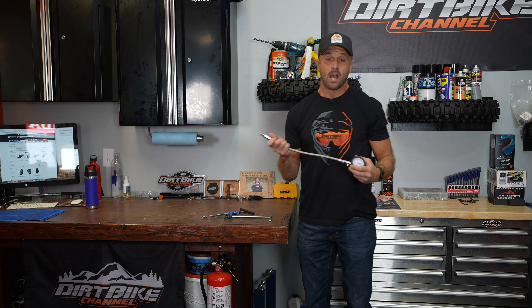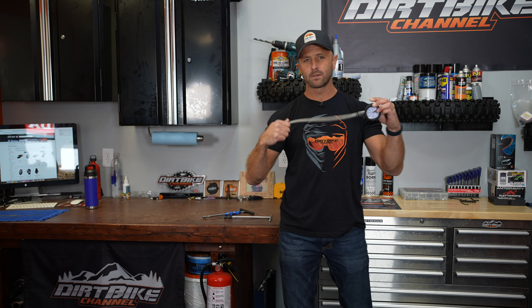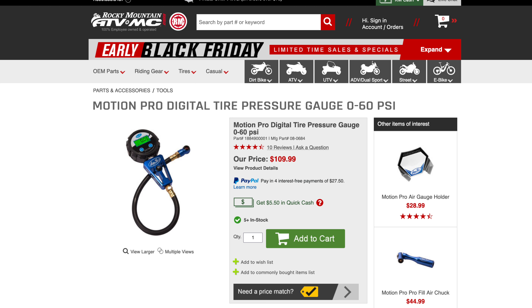As far as other things, tire pressure gauges — this is a Tusk tire pressure gauge, but I also use one from Motion Pro that I absolutely love, a digital one.